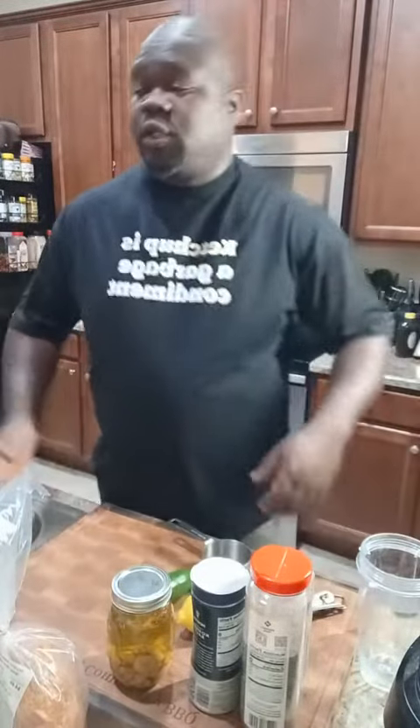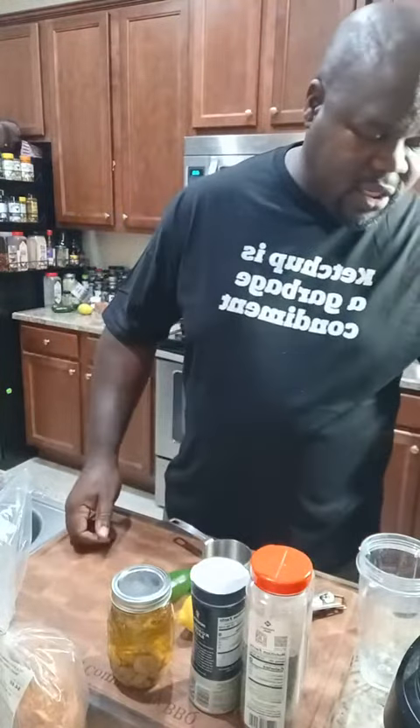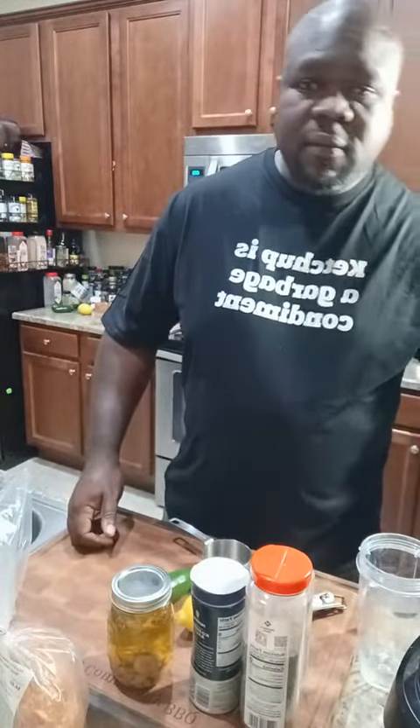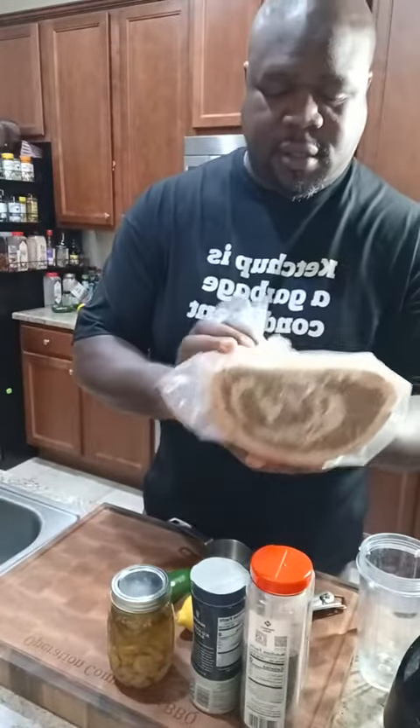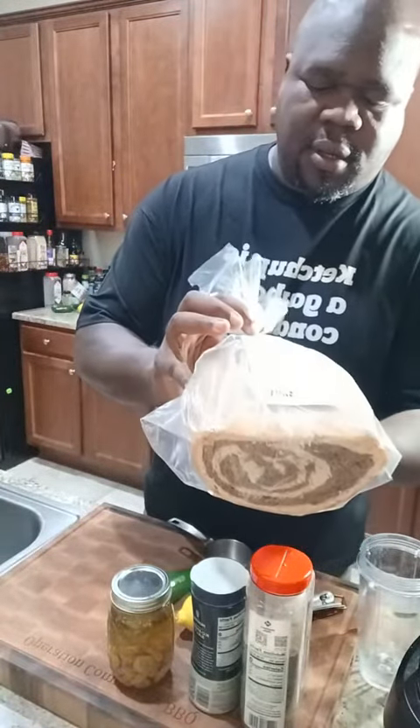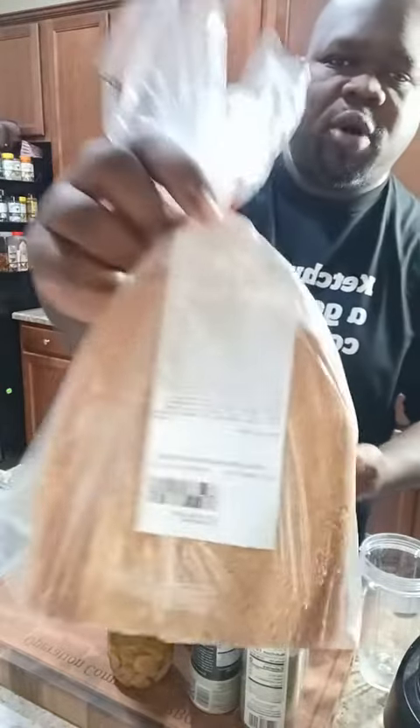Good morning everyone. My name is Kunji from Cooking with Kunji, and today we are making a roast beef sandwich with a garlic aioli on marble rye.